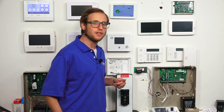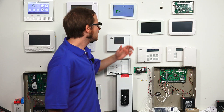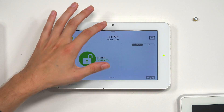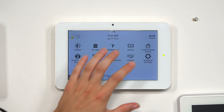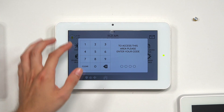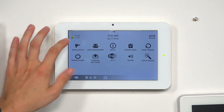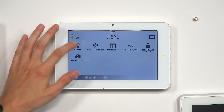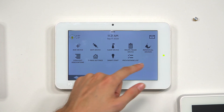Right now we have one Z-Wave device paired with the system — it's a lock. Let's get to the Z-Wave Devices menu. From the main screen of the IQ Panel 2, click the small gray bar at the top, choose Settings, then Advanced Settings. Enter the installer code — ours is at the default, 1111. Choose Installation, then Devices, then Z-Wave Devices. You'll see the Remove All Devices button right there.